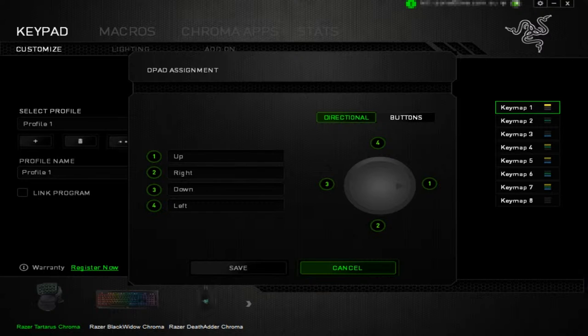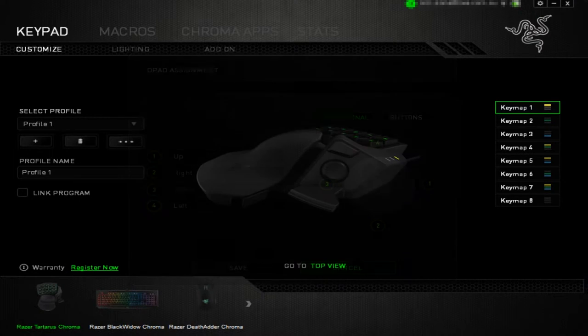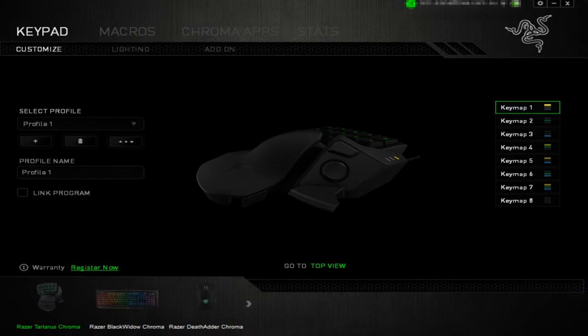I reckon combining this with the Razer Naga will make an ultimate setup where you won't need a keyboard for nearly any MMO game ever again. Let me know in the comments if you're going to pick this up and how you plan to use it, and let's get into my final review.